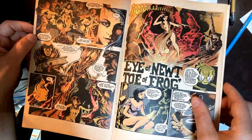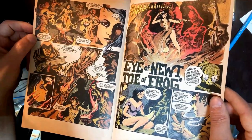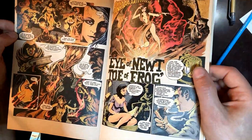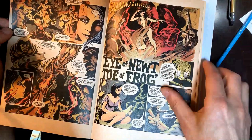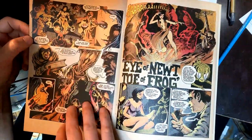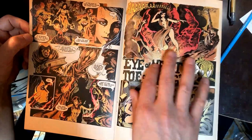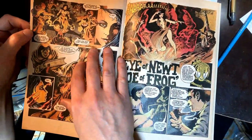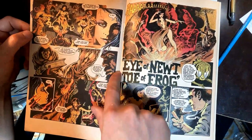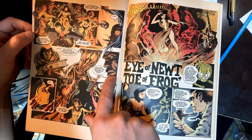Here we're coming into a great Frank Brunner special. I don't see a year listed on here, but we see this same kind of host character. This is kind of like a preview page where we're jumping into the story before we hit the title page. You're seeing no panel borders — just the storytelling kind of defining the panel borders.